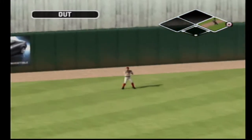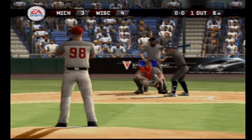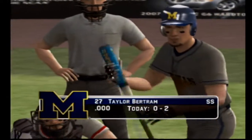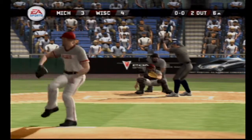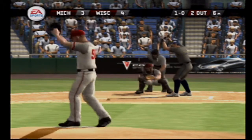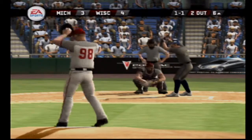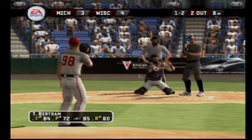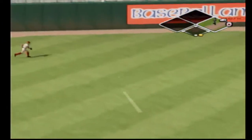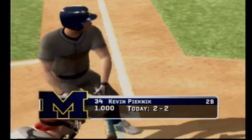Hit out to left — fly ball and the left fielder moving over and makes the play. Back up the middle on the ground, over to first in time to retire the hitter. Two — that foul caught the catcher. A ball and two strikes. This straightaway left — the sophomore is on with a single and there's two away. Number 34 is now two-for-two at the plate today.